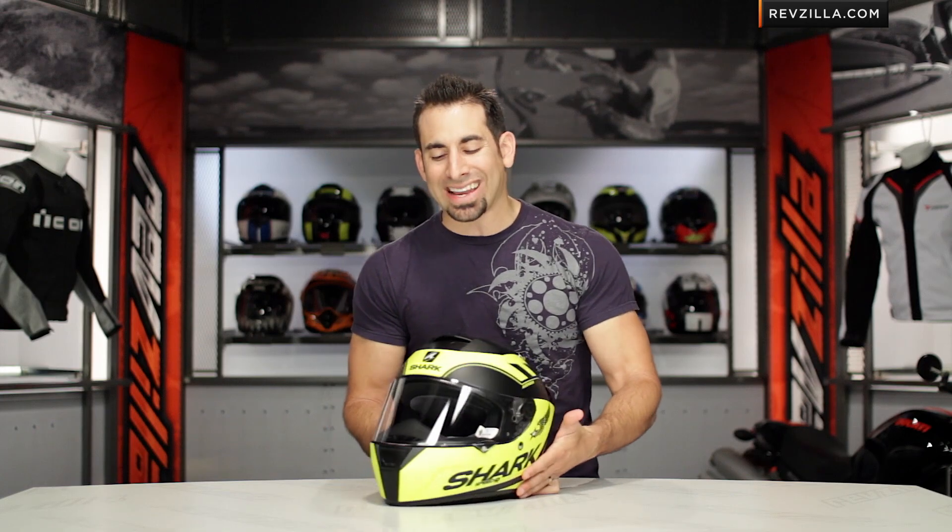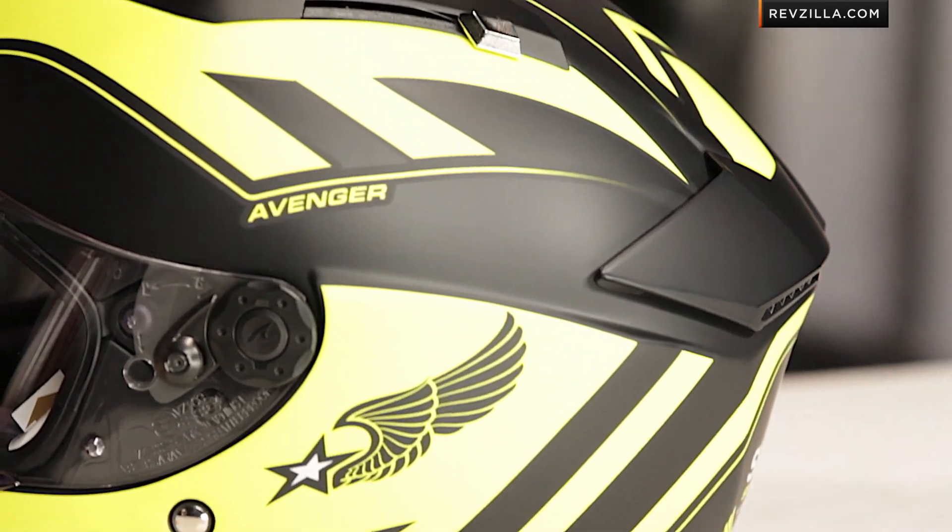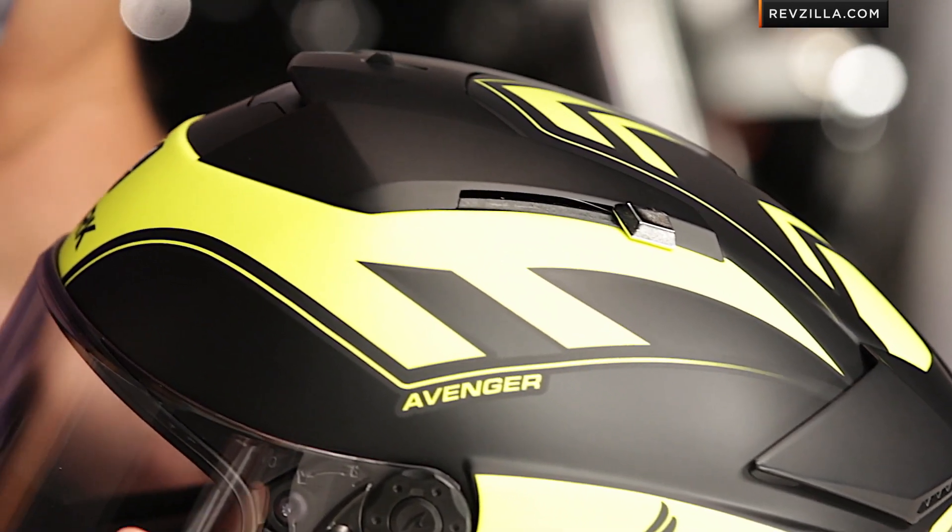You can see I have the matte black and matte yellow version in front of me as I rotate it around here. Very classic, crisp, and fast design from Shark. There's also a matte black and white version.